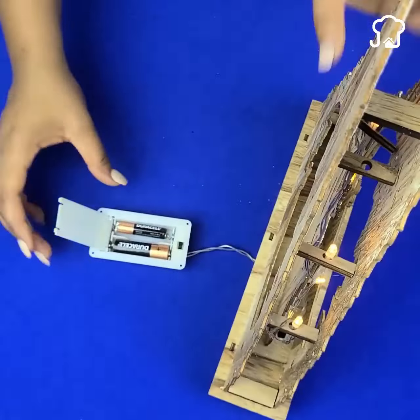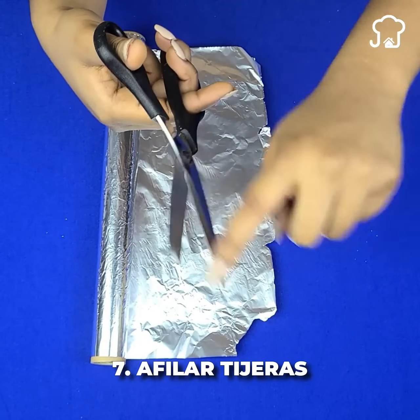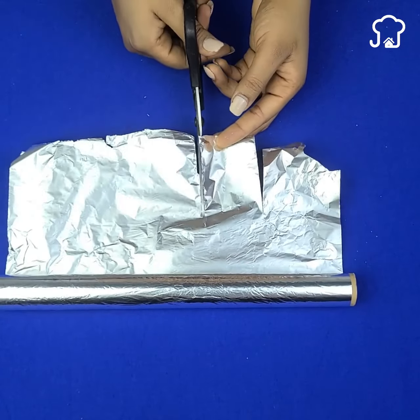Number seven: sharpen the scissors. You just need to make several cuts on a sheet of aluminum foil. The scissors may not look like new, but they will cut much better.